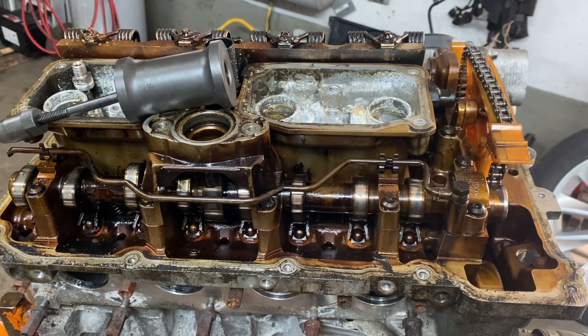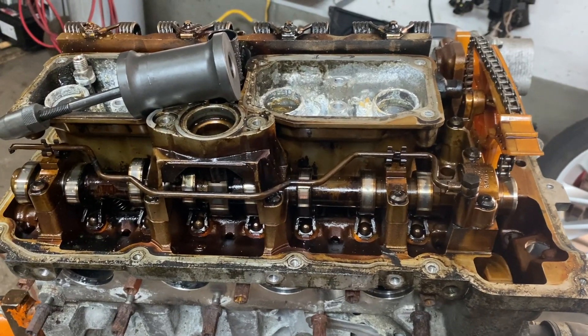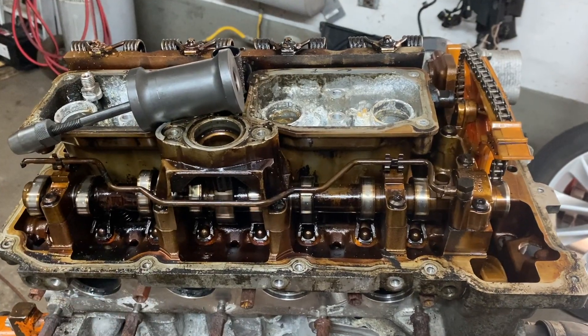Hey guys, Motor Car Knott here, and today we're talking about special tools that you would need when you're repairing the specific engine of the BMW — the N20 and the N54 engines.